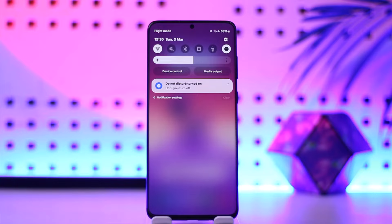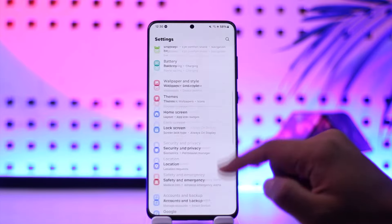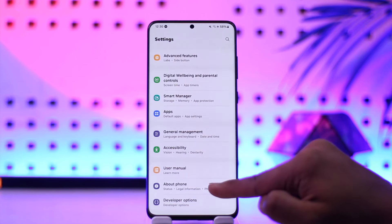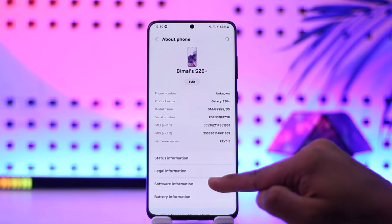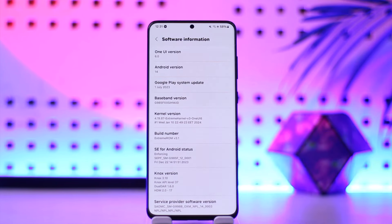In order to solve it, first go ahead and open up Settings, then scroll down to the About Phone section, and go to Software Information.